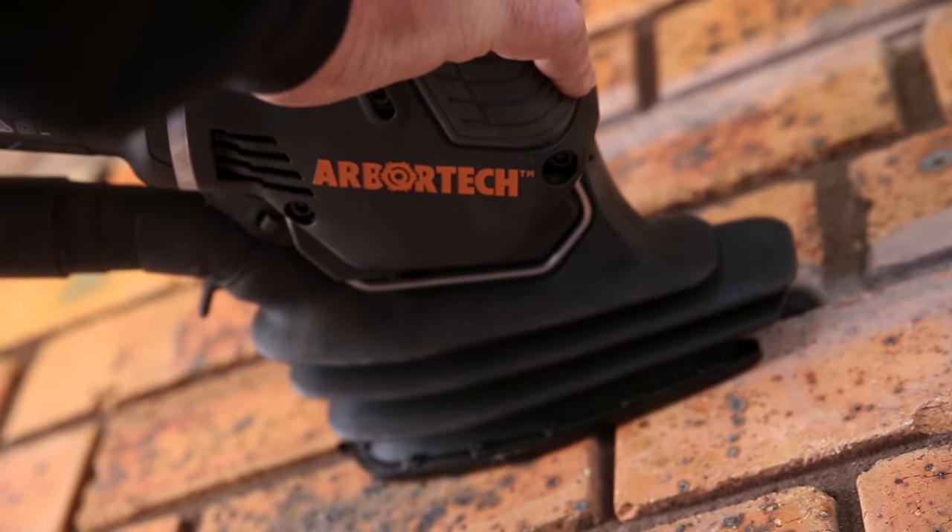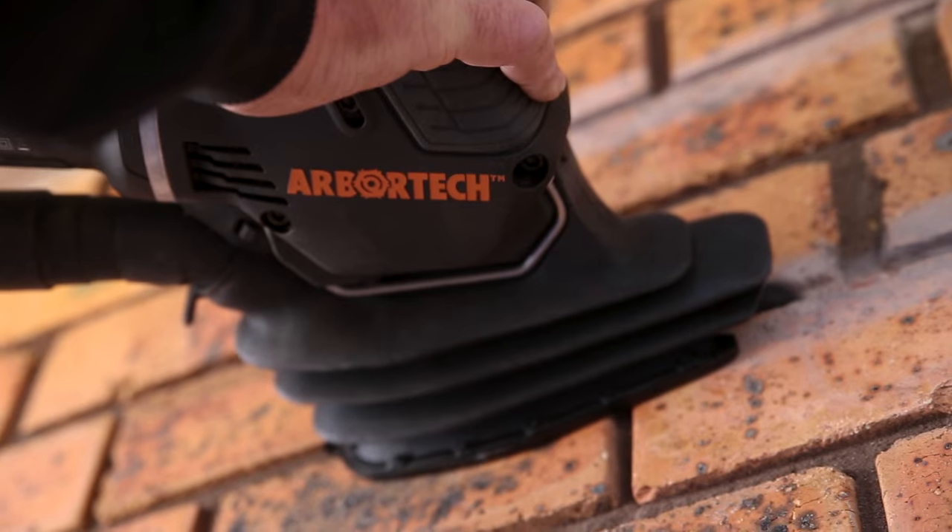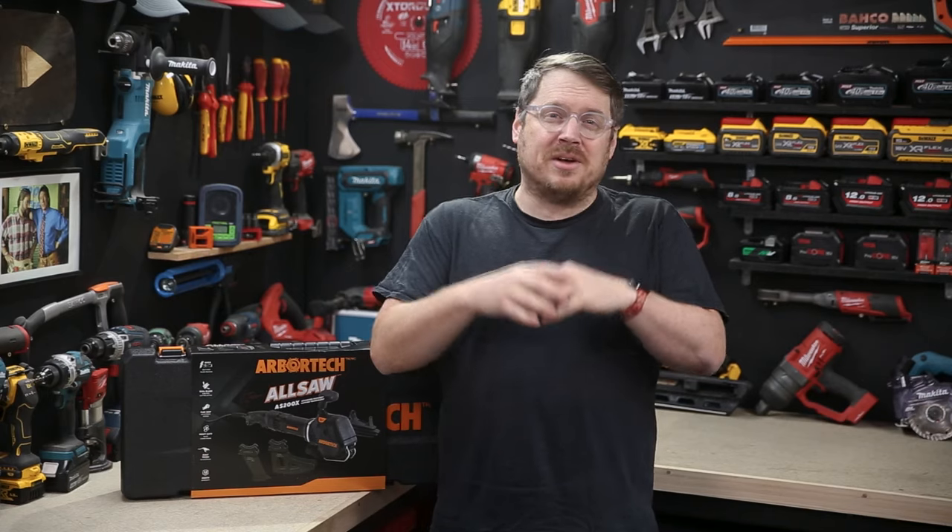A really big plus is the dust extraction and that unique flexible boot design. We cut four bricks out today and there was almost zero dust getting airborne, with very little debris to clean up at the end of the day as well. That's great for both your health and safety as a user and for your clients.